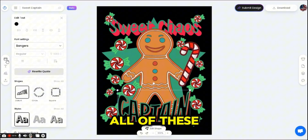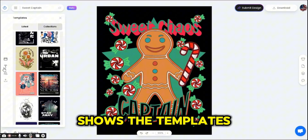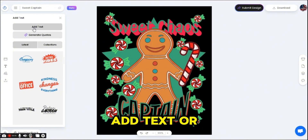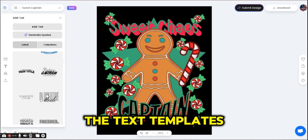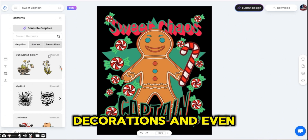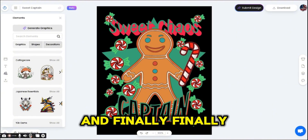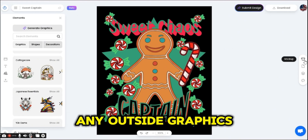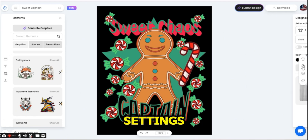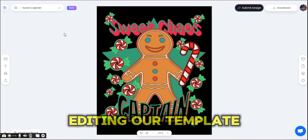If you press on any of the graphics, a related menu will open on the left side. There are also tabs on the left: the first shows templates you can use as reference, then the text tab where you can generate quotes, add text, or select text templates. There's also the elements button with graphics, shapes, decorations, and an AI generation tool. Finally, there's the upload button for outside graphics. On the right side, you have a mock-up tab, layers, colors, and design settings — mainly used to change the background color.